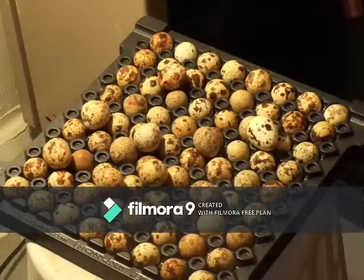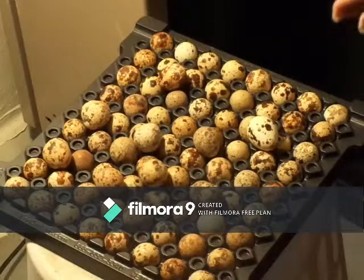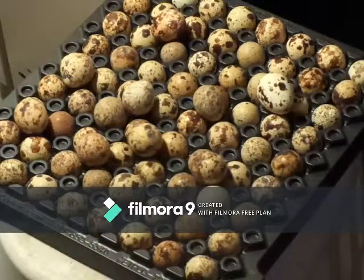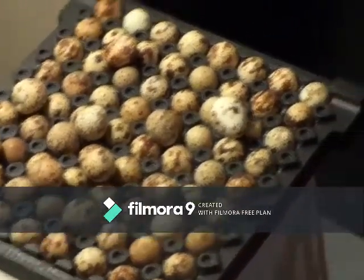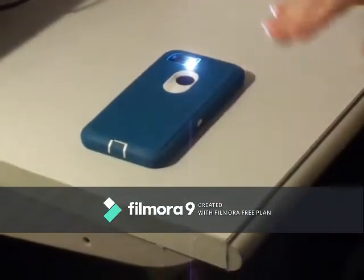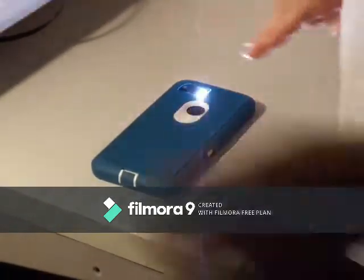One of the things we learned when we first started incubating eggs is that you should candle the eggs before you put them in. They need to be as clean from debris as possible, and always candle them because there might be hairline cracks that you can't see. One of the tricks I learned is you can actually use the flashlight on the back of your phone — it's bright enough and it works really well, especially if you have a case on it, because then the egg just sits right in that case and it's perfect.